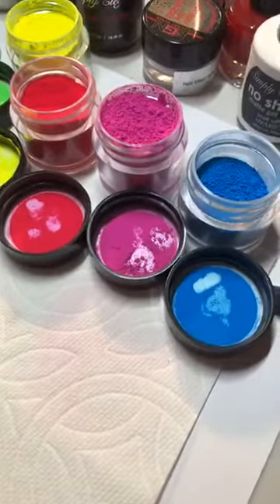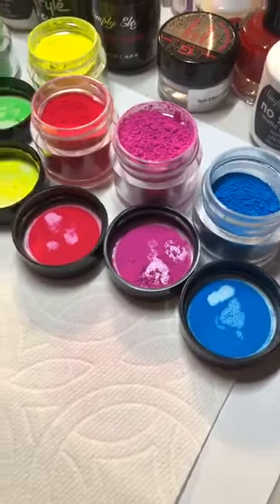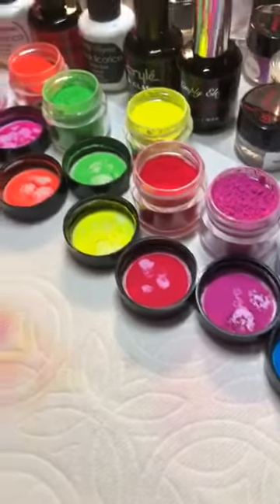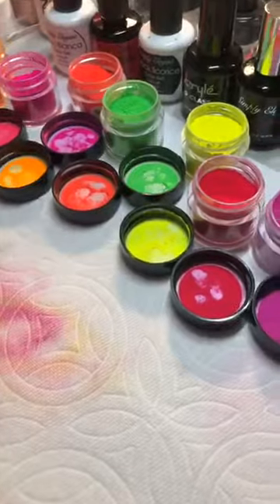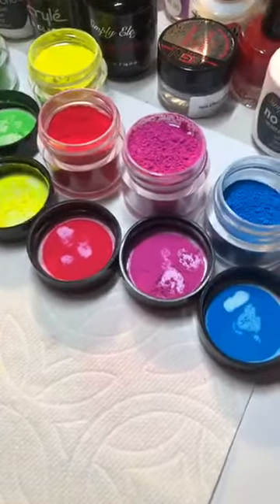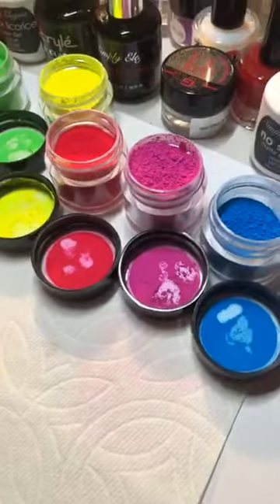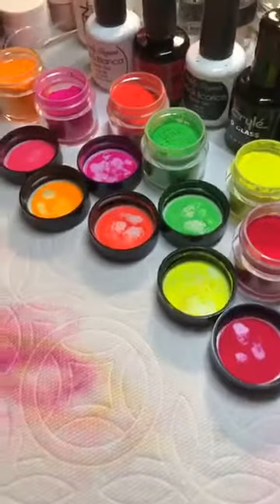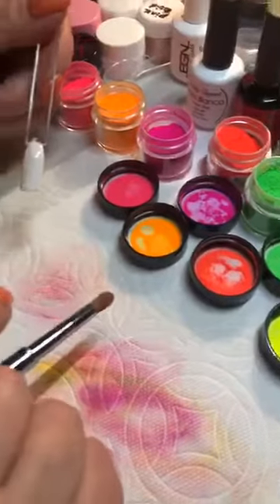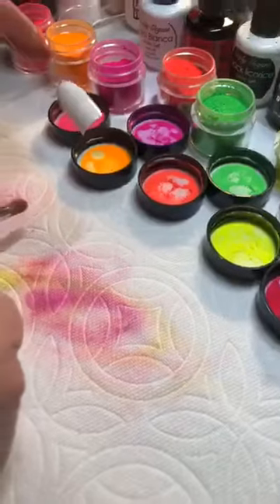Good evening everyone. You asked last night during my live video, when I was at Elegant Glass, if Myra could show a tie-dye nail for you all. So here we are live, and she is going to show you guys her tie-dye nail. She's prepped the nail — hey Sam, hi Christine, hey Kinsey.